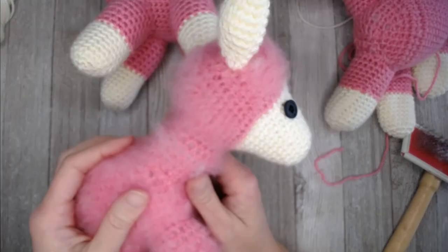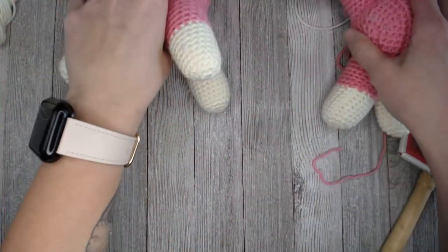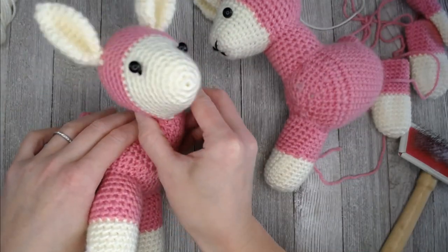That is how you make your llama. I hope you had fun crocheting your llama. If you did, you might also really enjoy these videos right here. Thank you so much for spending time crocheting with me today — I always have fun crocheting with you. I hope you have an amazing day and I will see you in my next video. Bye guys!